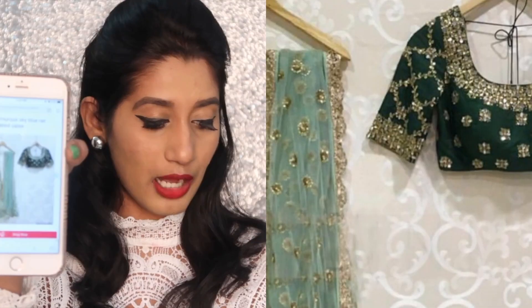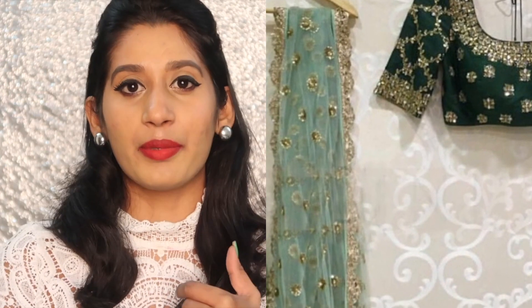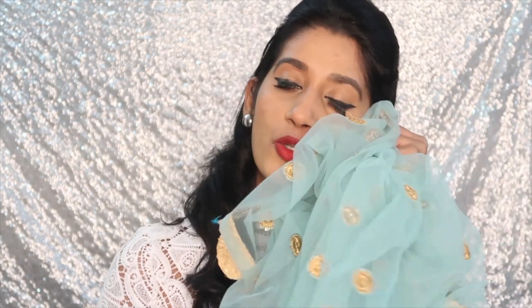If you compare it with the picture shown on their website, it is exactly like that. If you see the blouse, the design — everything is going to match. Even the fabric quality of the blouse fabric and the net fabric is really nice. The net is so soft.